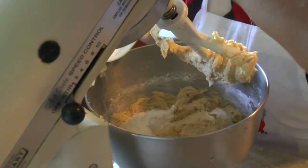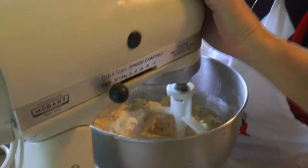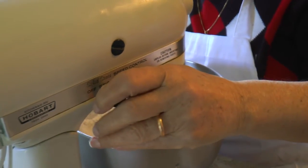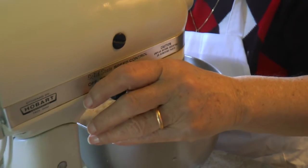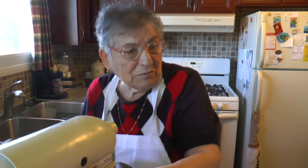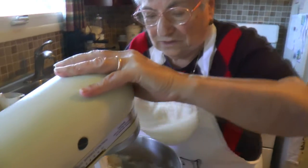So Zia, you got any good stories about my dad you want to share while we're here — maybe about him cooking? No. He never cooked. When I left for Italy, I left him — he was young. How old were you when I got married? He was 15. He was young. I cannot say nothing.